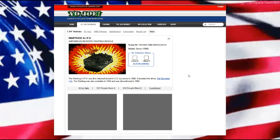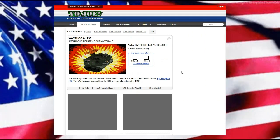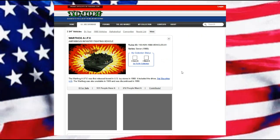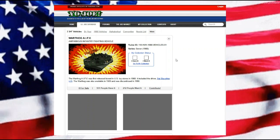It harkens back — to me it's one of those things where, like I said, this is my Marine counterpart to my being a Bradley driver for a year.